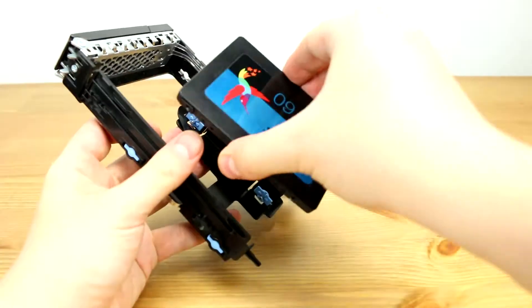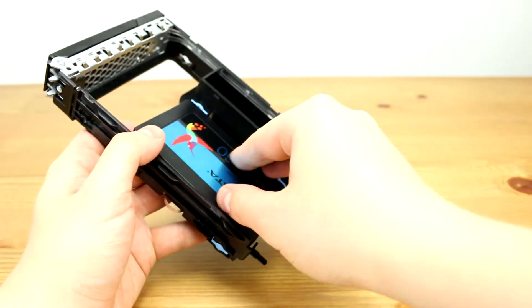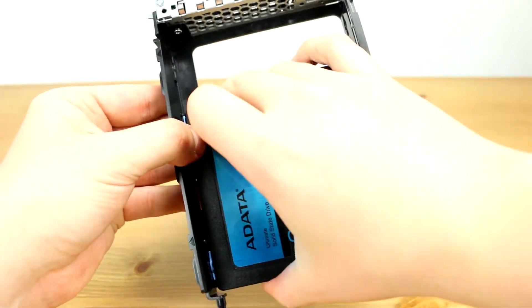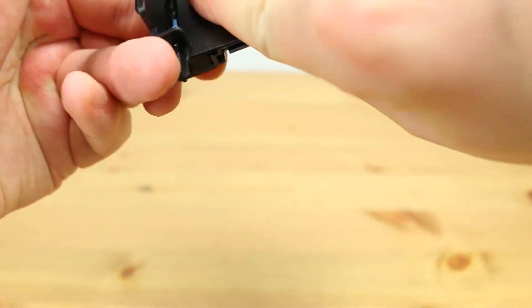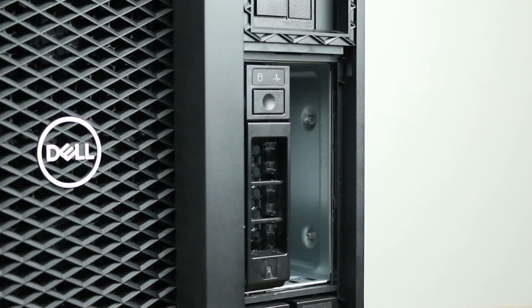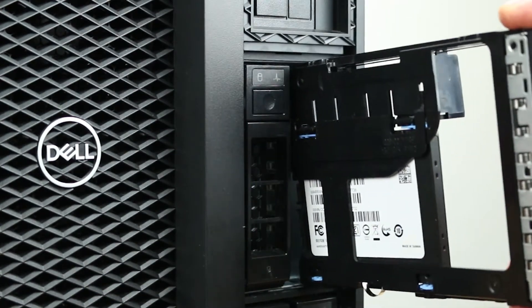You will need to install the SSD into the retention pins. With the drives installed, you can now replace the front panel.